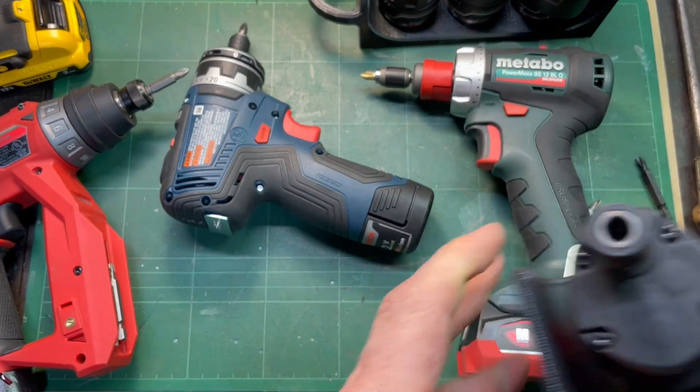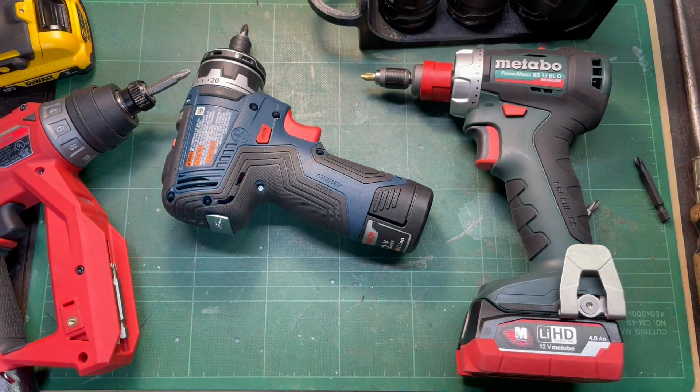Just wanted to look at those and talk a little bit about bit holders with our multi-chuck installation drills. Thanks.